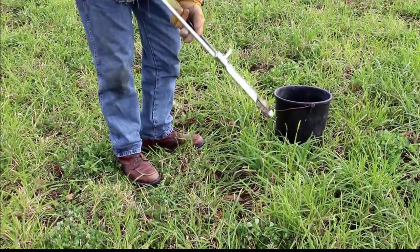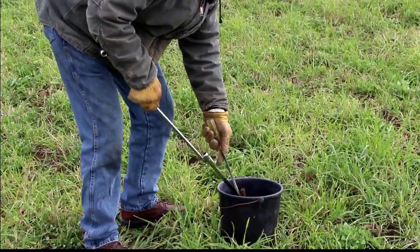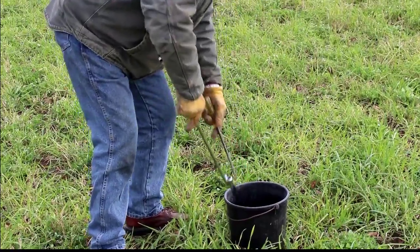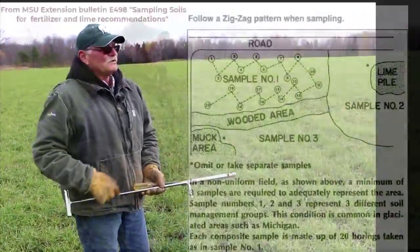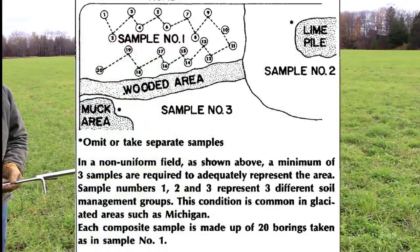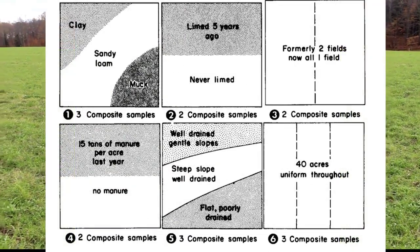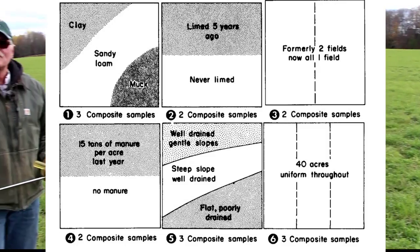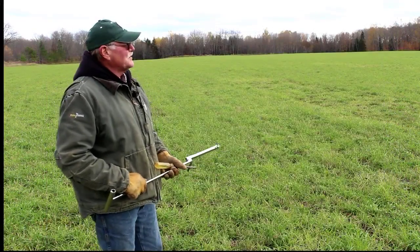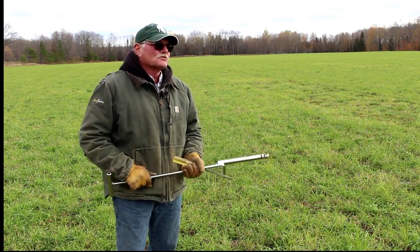That's about three inches, so you have that nice soil core inside your probe. When we get that done, we put it in a bucket and clean out the probe for the next one. When we're soil testing, we just zigzag across the field. We want to get at least 20 core samples from each field, and we try not to sample a field over 20 acres. If the field is over 20 acres, then we'll do two samples, or however many samples we need. We also try to take a look at the contour of the land and the soil types. This particular field is pretty even and similar across the whole field, so we'll just do one soil test on this field.